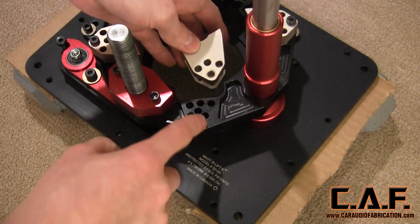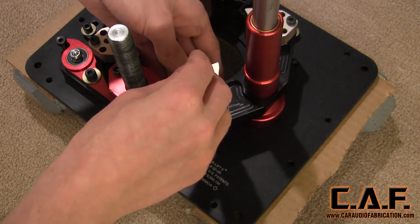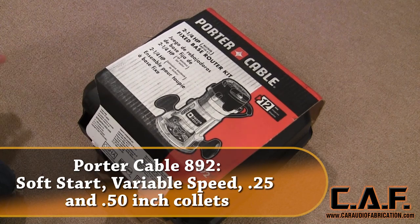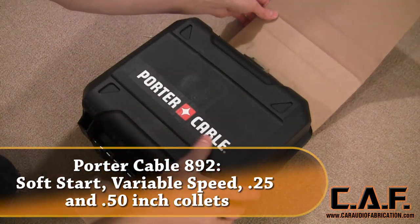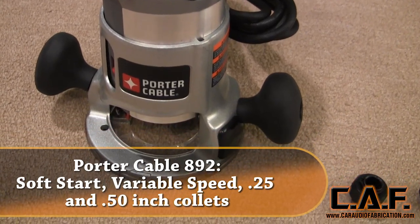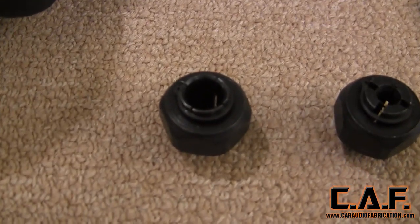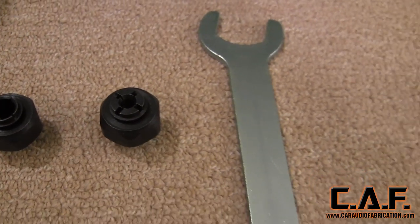The Jessam Master Lift has several different mounting holes so that it can use a variety of different routers that are available. An excellent choice in router for car audio is the Porter Cable 892 series router. This two and a quarter horsepower router has plenty of power, and it also features a half-inch collet along with a quarter-inch collet so that we'll be able to use all the different bits on the market.